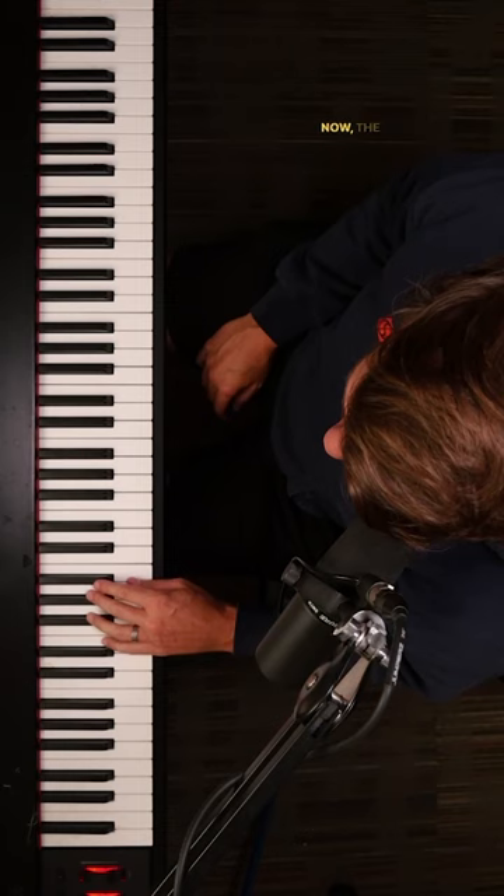First, we just choose two notes — one on our left hand, one on our right. We put whatever chord we want in between those.